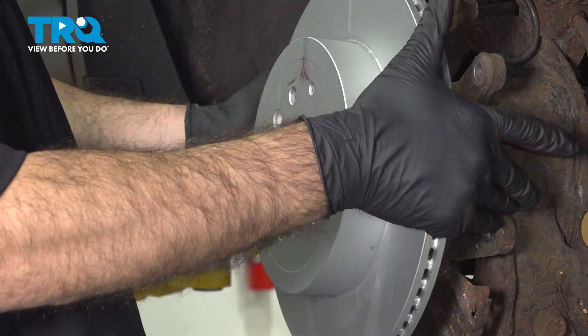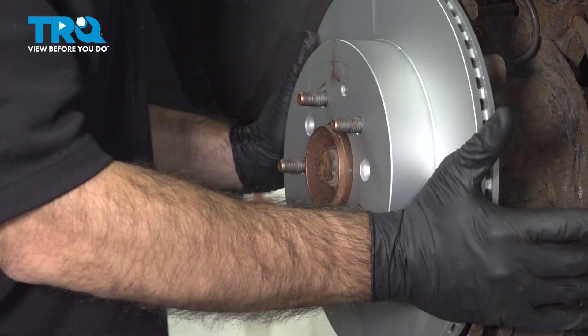In this video, we're going to be replacing the rear brakes on this 2007 Mazda CX-9.